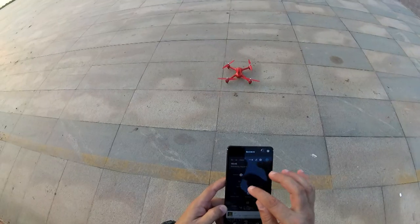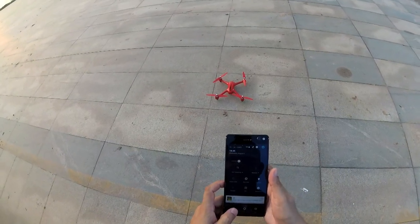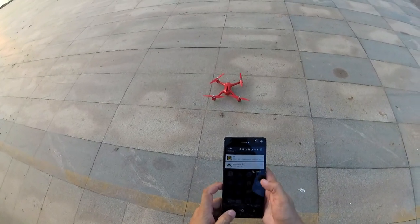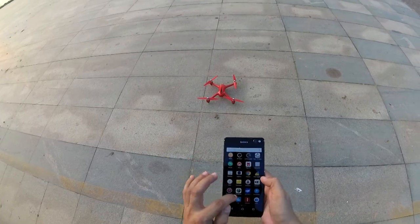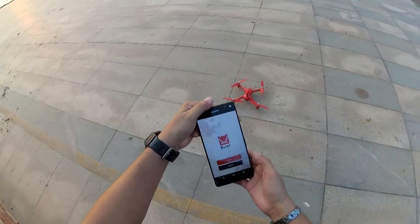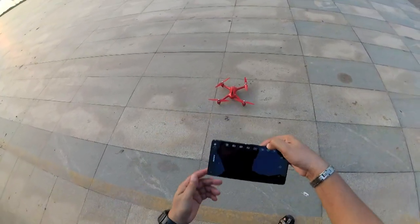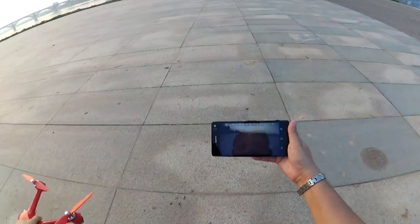Before takeoff, let me connect to the app. We will search for the WiFi — Bugs — okay, it's connecting, connected. We go to the Bugs app, click Go, and there you have the live video from the quadcopter. Beautiful sunset.